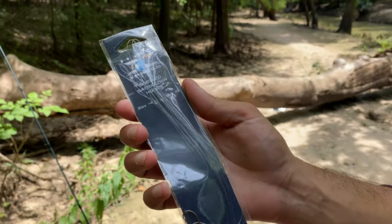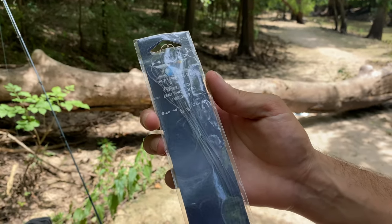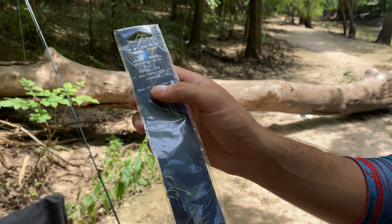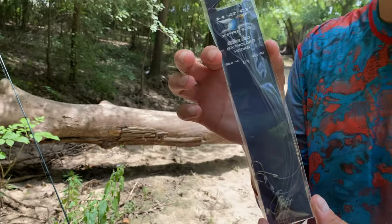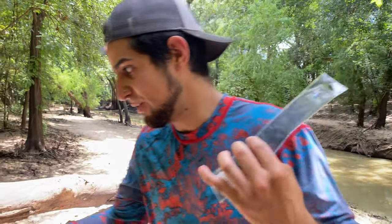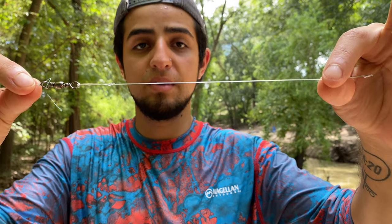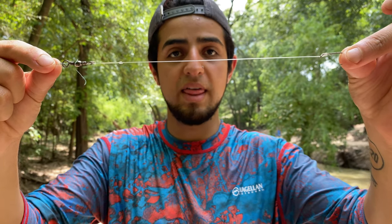I went to Academy and found these little snow bait holder hooks — they're basically already set for you. They come with 10, so that's plenty. It's a size four and literally just cost $1. It is super cheap and it's perfect. The same thing I'm showing right here is how I'm going to catch this carp — just a small little hook, that's it.